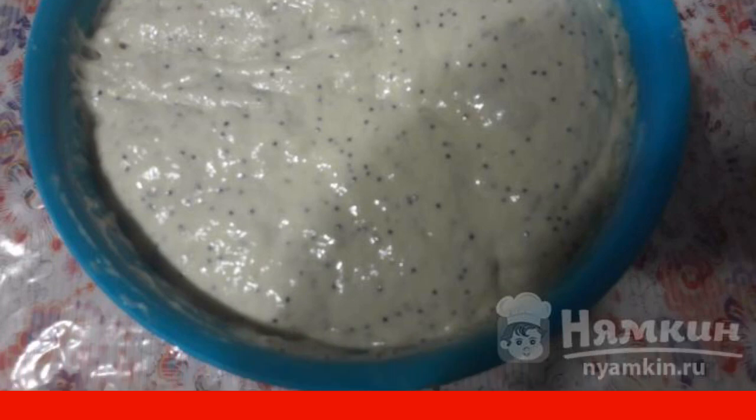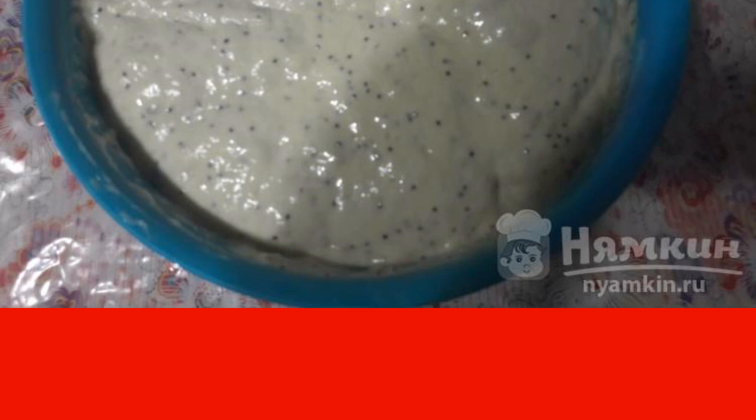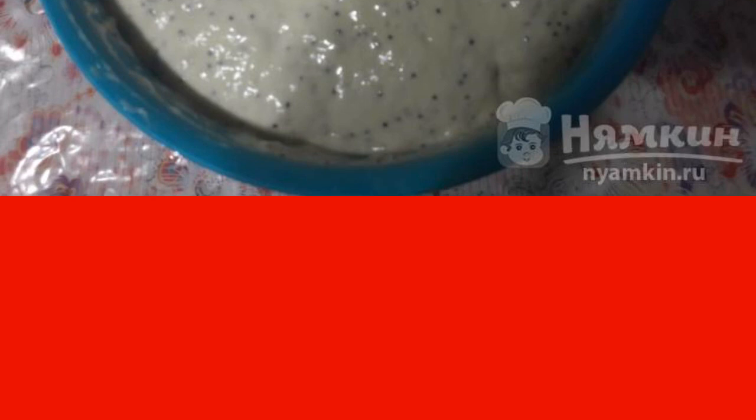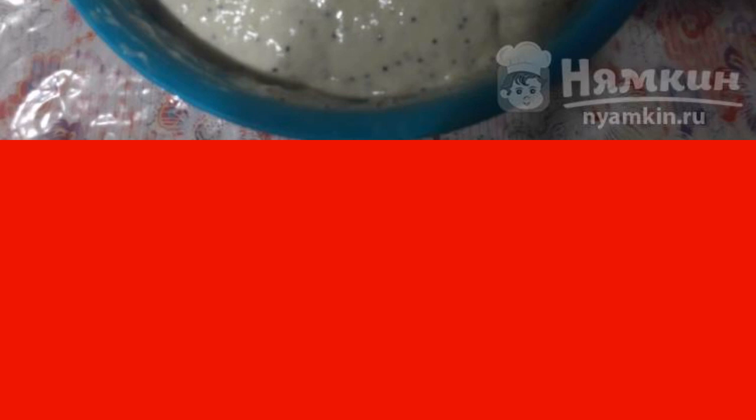Next, add another one third of the flour and add the poppy seeds. Leave in a warm place for 2 hours. Then, after the time has elapsed, knead the dough to a dense state.